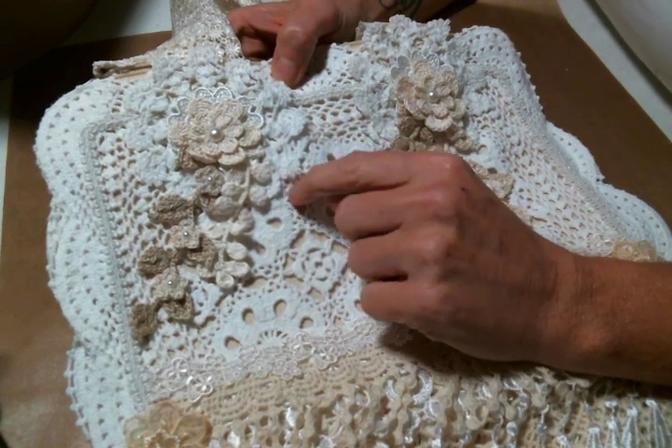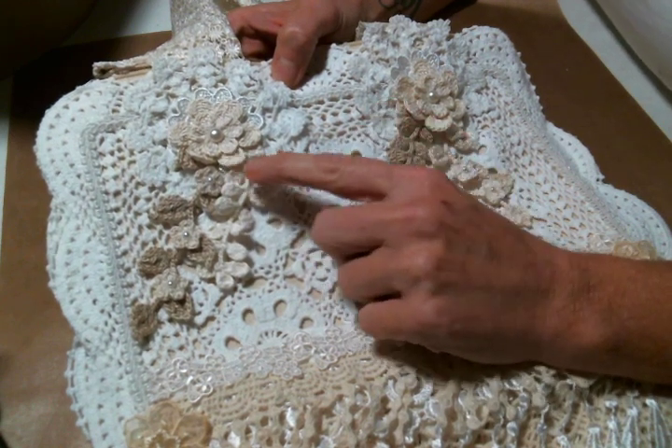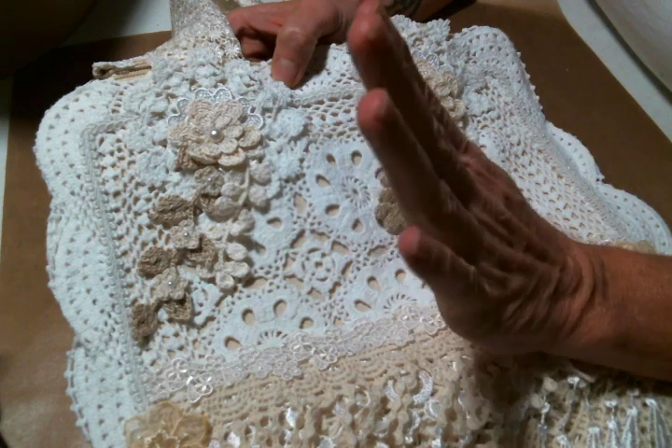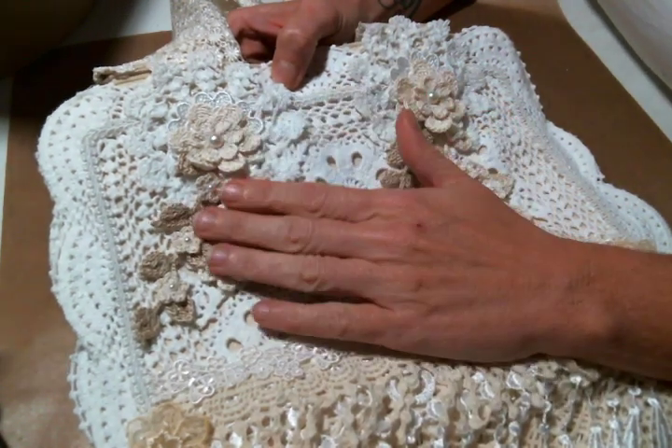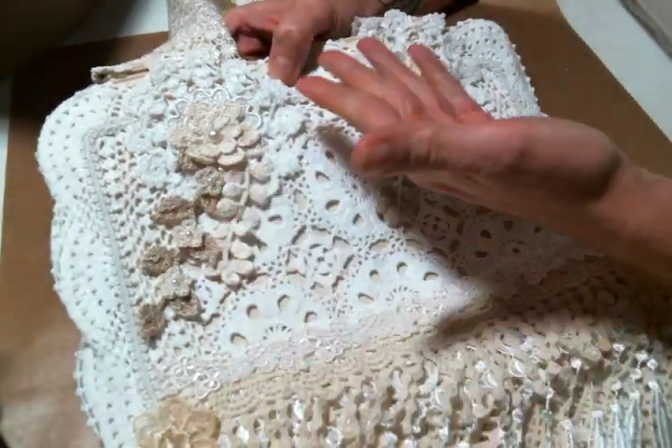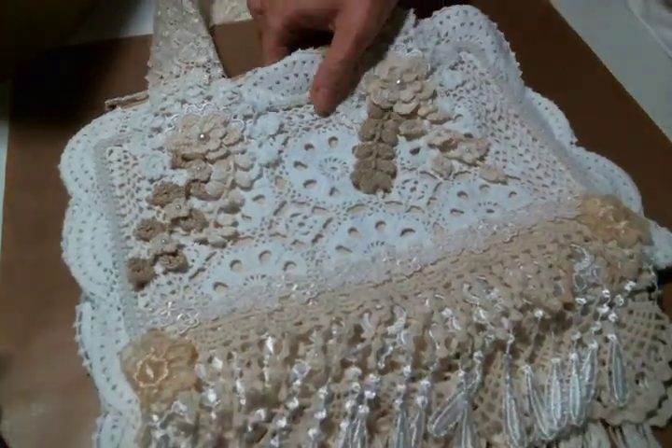I love these — I did not make these — but it has inspired me to learn how to crochet. So I have been practicing crochet and making a few doilies, and I'm excited about that because I love these and I want to be able to make these myself because they're beautiful.